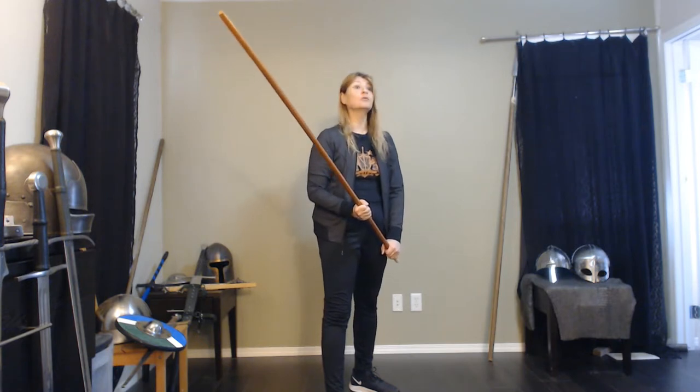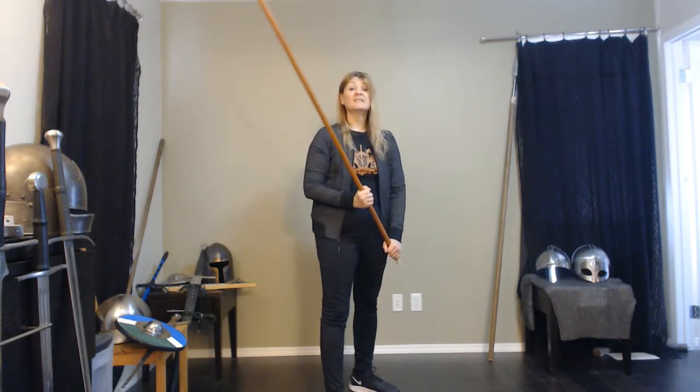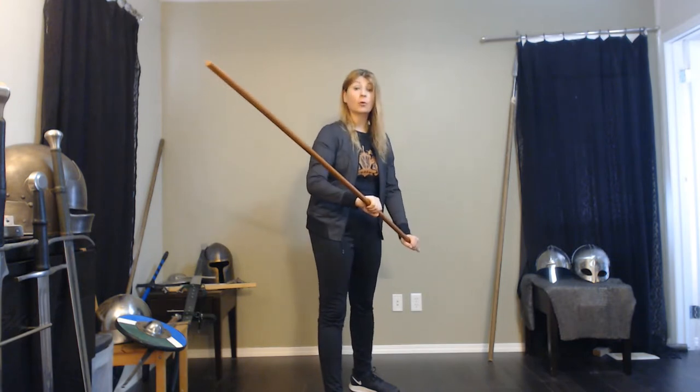If we look at other English sources, we probably have a staff nine, ten feet, twelve feet — almost four meters. Staff could be really long. This is a very much an up-close personal system, and a double overhand grip is very important for this system.